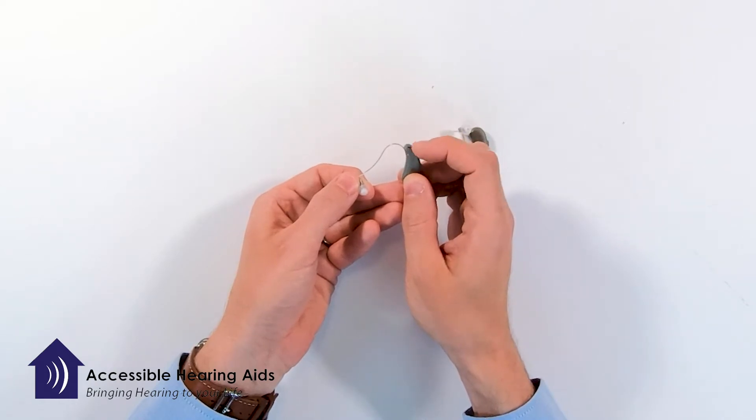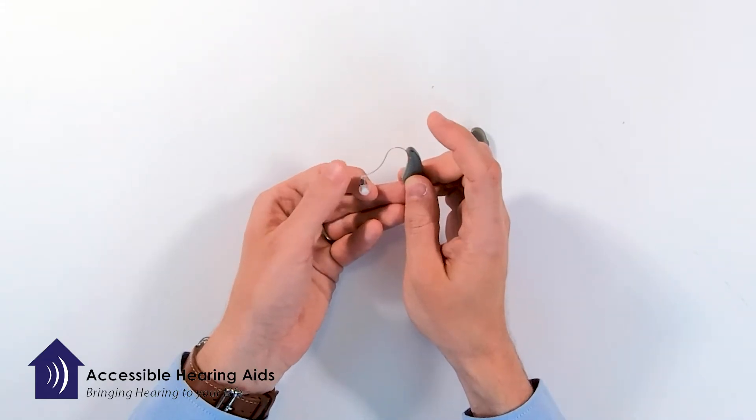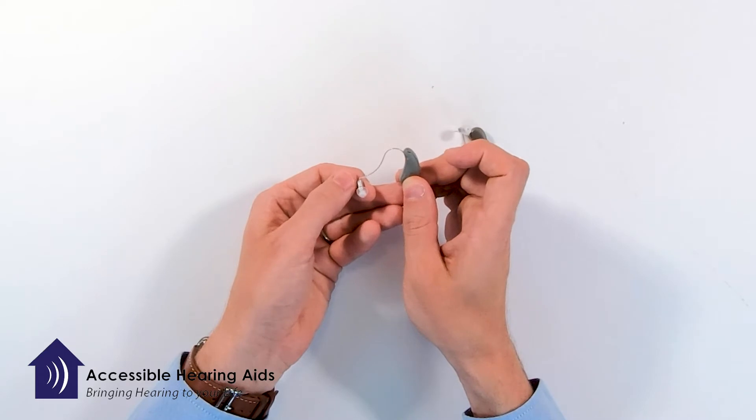You want to put the body of the hearing device right on the top or behind the ear and then let that wire wrap around the front and then insert the dome as deeply into your ear as possible.